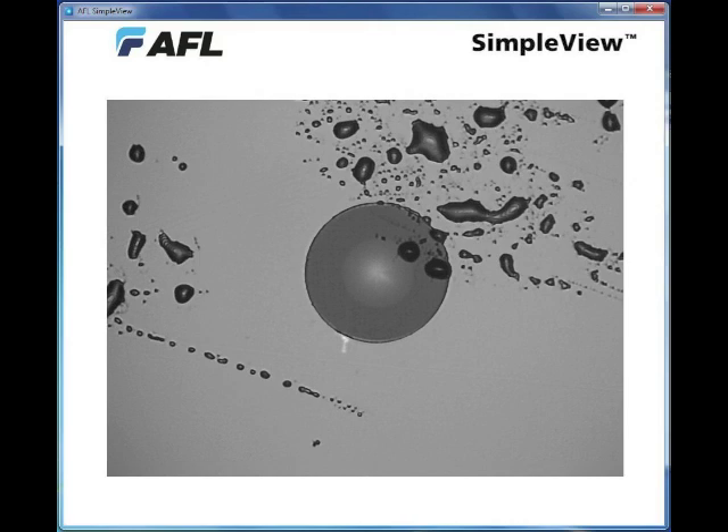Next, all we did was take that nice clean connector and touch it to our fingertip. Your skin, of course, is covered with oils, and those oils are generally pretty dirty. They bead up on the end of the connector, as you can see here, and often you'll even see small specks of skin. The warning, of course, is don't touch the ends of those connectors. But if you do, be sure to clean them thoroughly afterwards.